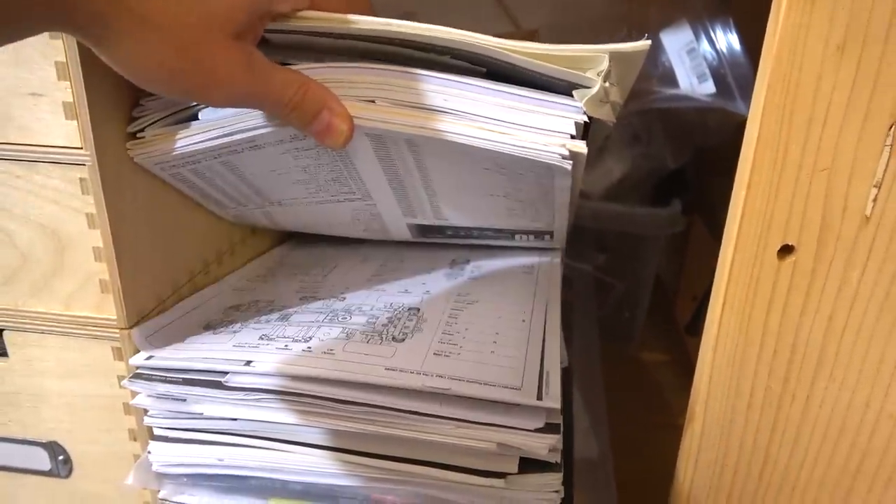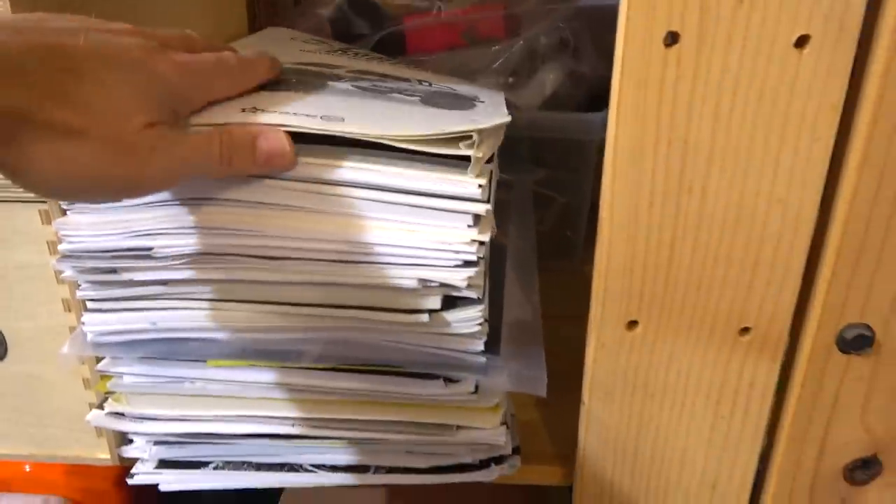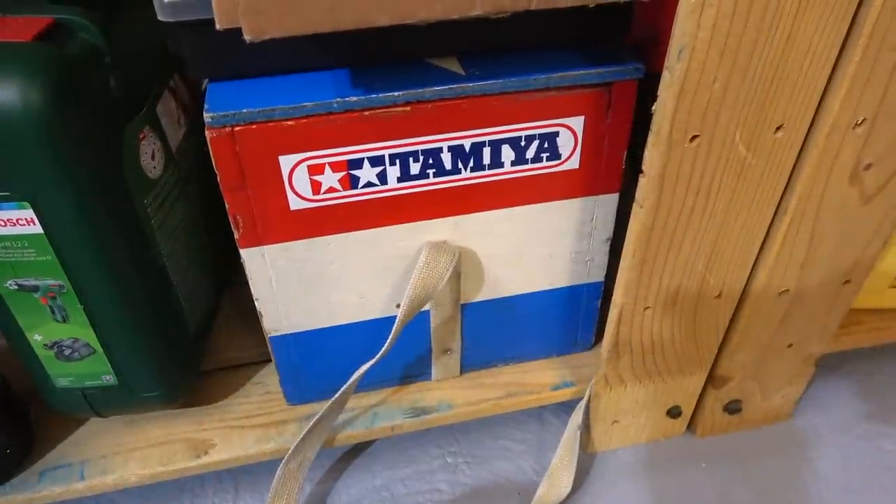And these are all my manuals — there are a lot of Tamiya manuals but also from all the others. I always keep my manuals, as you can see, these have accumulated a lot over the years.